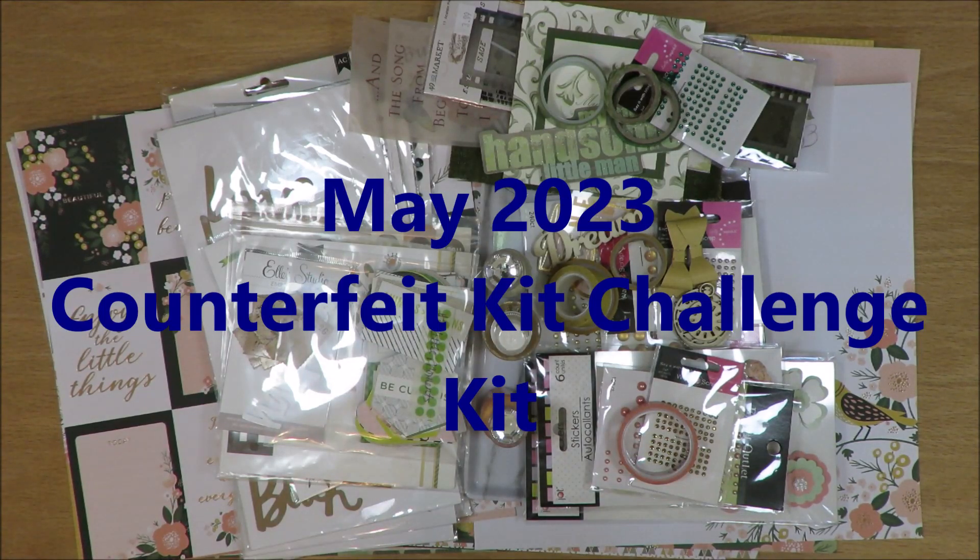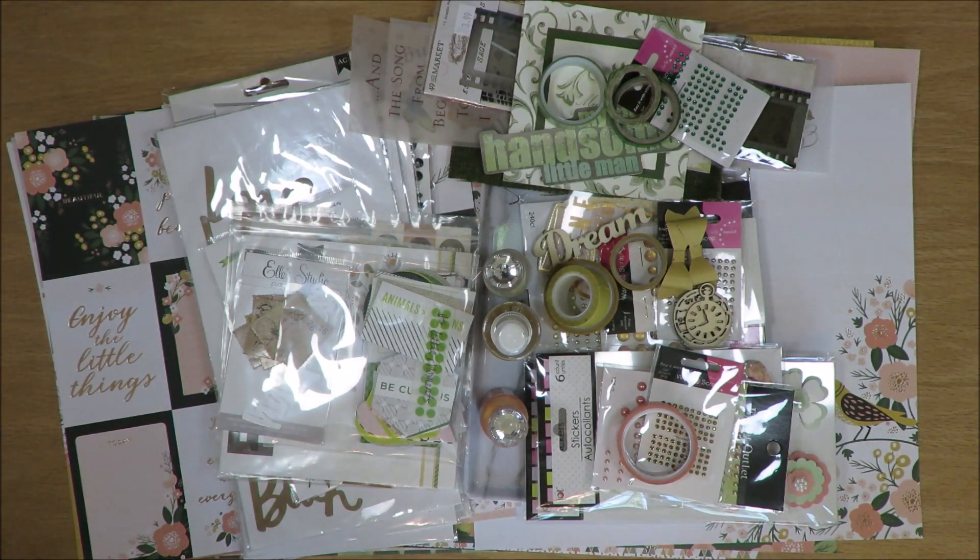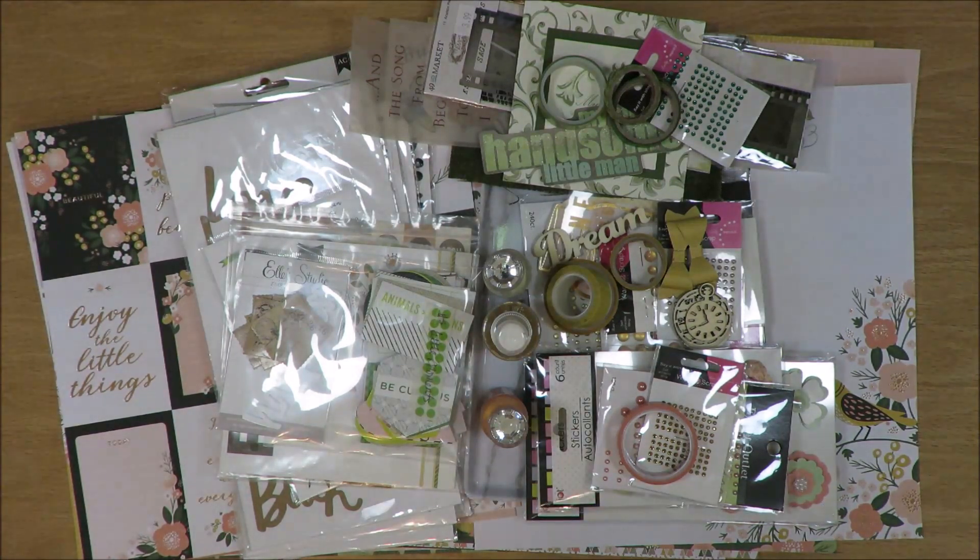I have my May 2023 counterfeit kit challenge kit. This month's kit was based on a Not Just for Boys kit called the Noteworthy Limitless kit. When I first saw the image, I saw peach, yellow, and green - those were the primary colors that jumped out at me. That's where I ran with it. On the counterfeit kit challenge blog they pulled all the pictures from the website and put them there, and there's also a link to the Not Just for Boys kit club where you can see that kit on their website.